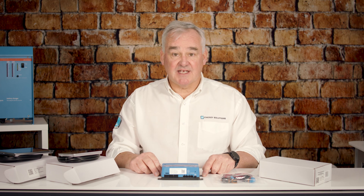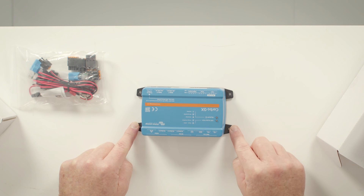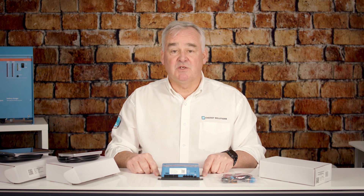The unit itself is easily mountable using the four mounting feet, or also on a DIN rail using the DIN rail adapter available separately from Victron.